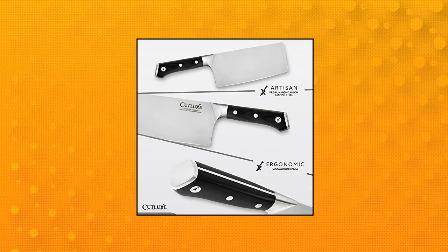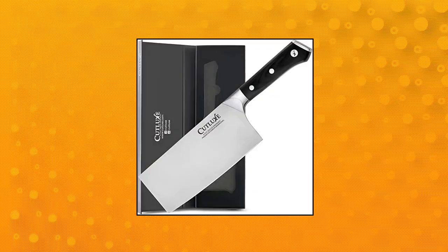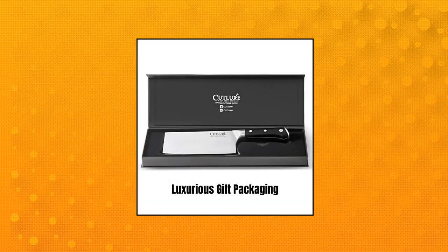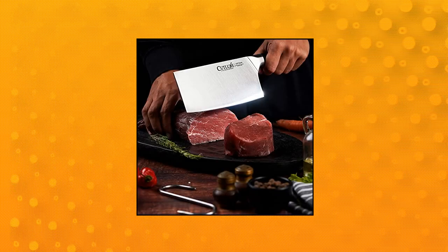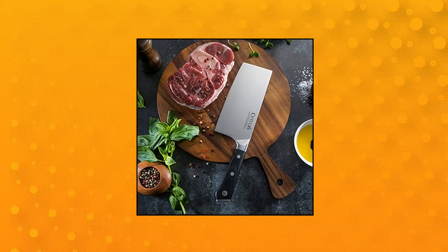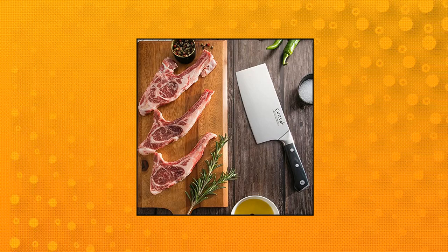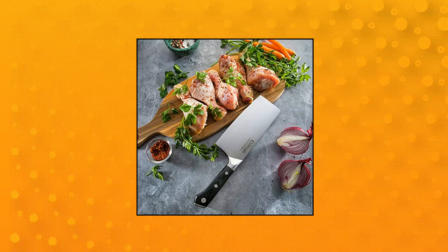Cutlux Cleaver Knife. Multi-purpose cleaver — perfectly engineered 7-inch cleaver knife tapered to a razor-sharp edge for chopping, slicing, dicing and mincing both meat and vegetables. Premium German steel precisely forged of high carbon German steel, engineered to perfection at 56 Rockwell hardness for long-lasting performance, rust and stain-resistant. Full tang ergonomic design with a wood handle that is triple riveted for sure grip and absolute stability, ensuring comfort and maneuverability. Laminated and polished for a sanitary build, perfect for busy kitchens.